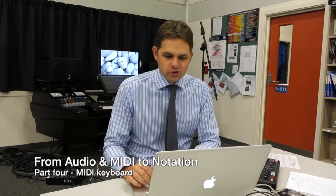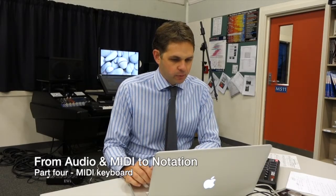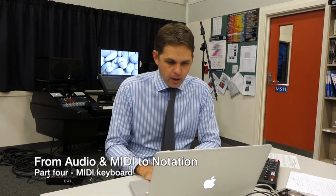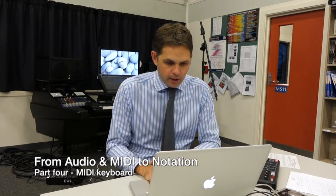Now it's time to put some keyboards in. We've got a monophonic melody line with some drums and some bass already. I'm going to grab an electric keyboard type sound. Yep, that'll do. And I'll check my keyboard — yep, that works.